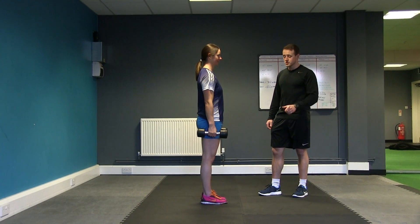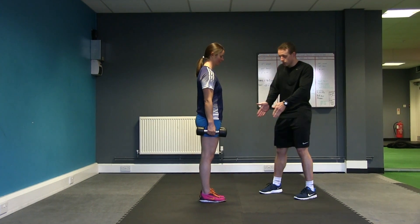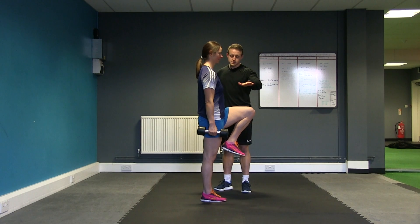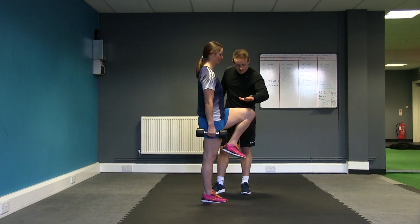This is the dumbbell single leg RDL. Much like the double legged, this time we're going to develop one leg at a time. We're going to transfer our weight onto the outside leg, taking your knee to start off with up toward the chest. This is going to put extra work through this glute and really drive this knee toward the chest there, Zoe.